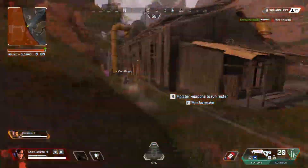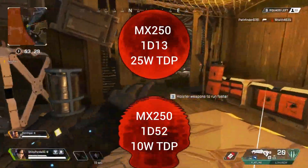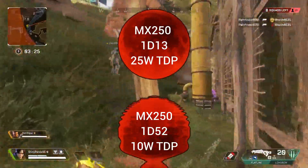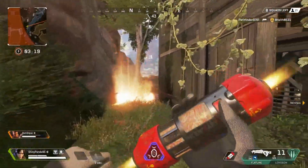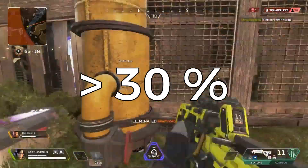The new MX250 GPUs also come in two different versions: the normal full-power 25W version with device ID 1D13, and a low-power version with 10W TDP and device ID 1D52. Basically these names reveal absolutely nothing to consumers, but one of these offers significantly reduced performance. MX250 with device ID 1D52 will have 30% reduced performance compared to 1D13, as per Notebook Check.